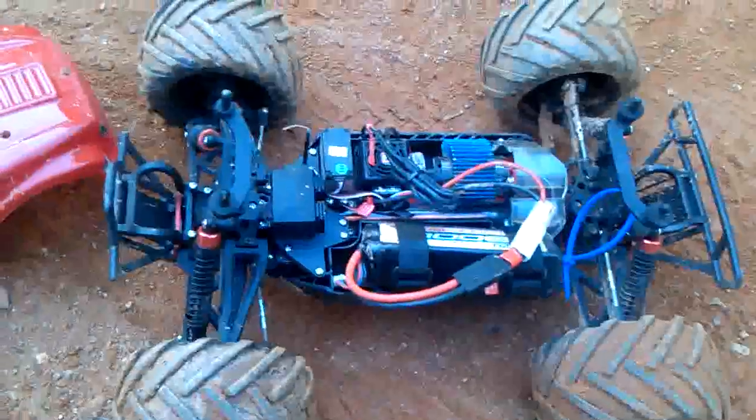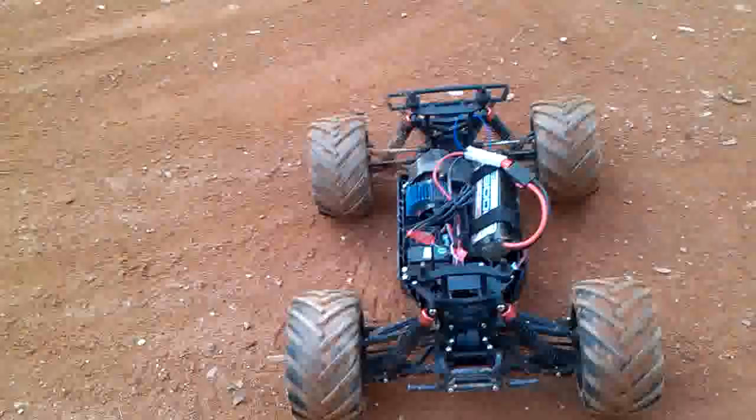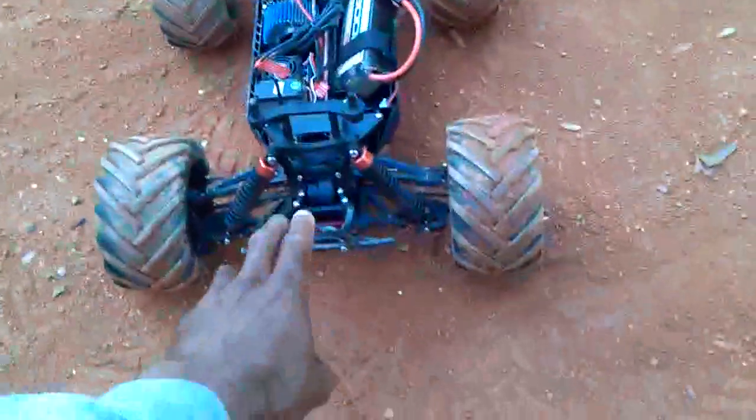That loud noise is the fan, besides the music in the background. But thus far, for about $300 even, this truck is pretty good.